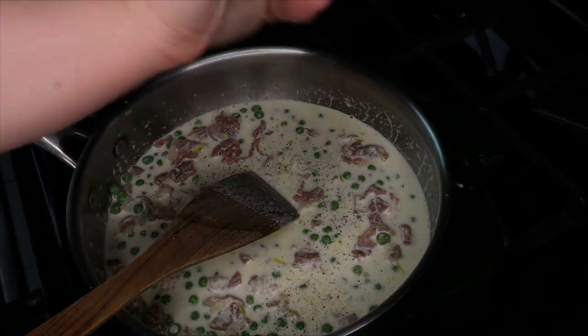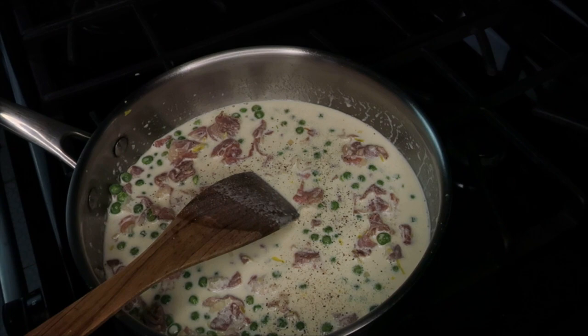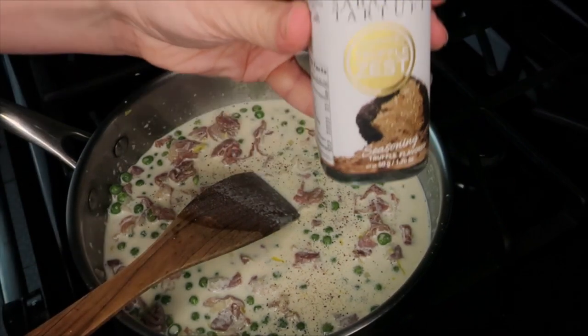Here is that truffle seasoning I was talking about — I will link it down below. It's really great on popcorn and different things like that. You can add as little or as much as you'd like.